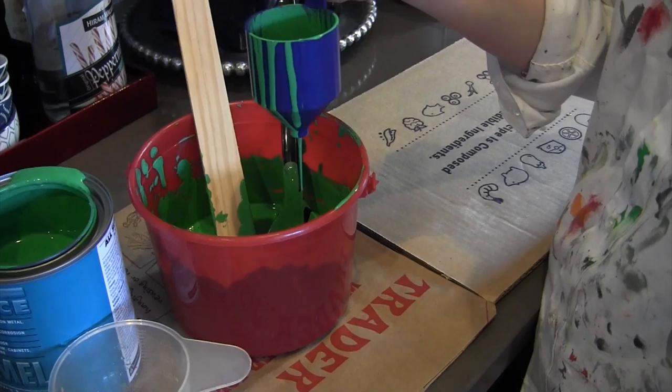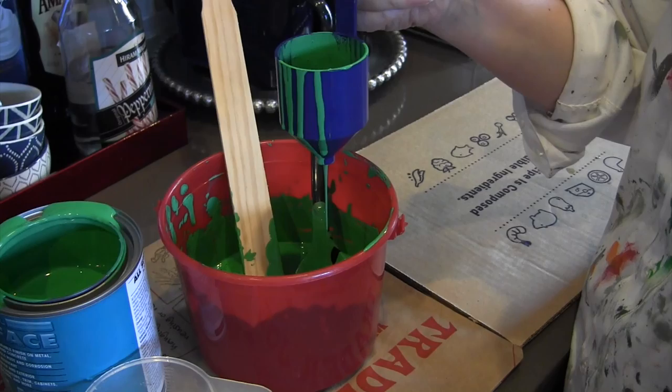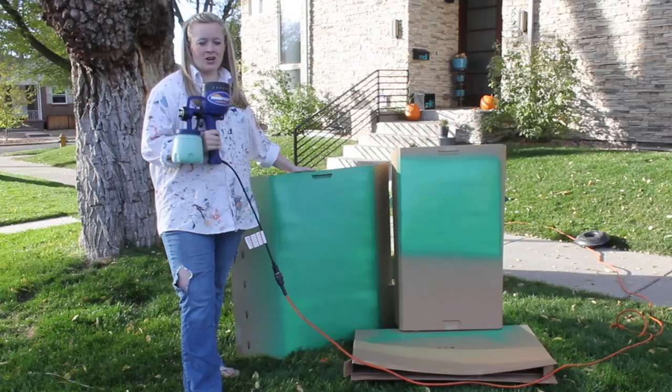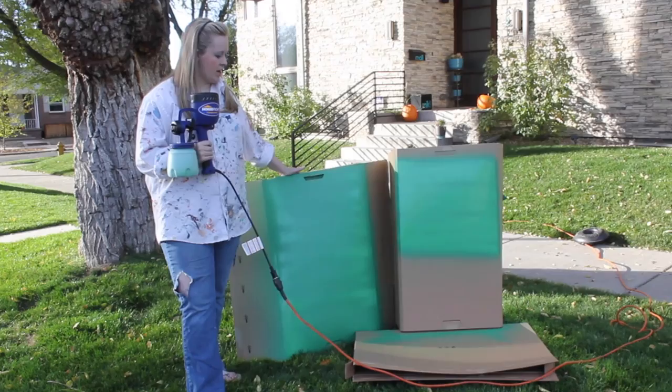Once we get to the exact proportions I'll let you know what we ended up with — it'll vary from paint to paint, but we're using a Sherwin-Williams satin finish acrylic paint and we need to thin it a little bit more. I've been out here testing with actual paint now instead of just water, still spraying onto some cardboard we had laying around, because I want to make sure I know what I'm doing before I paint on the cabinets.